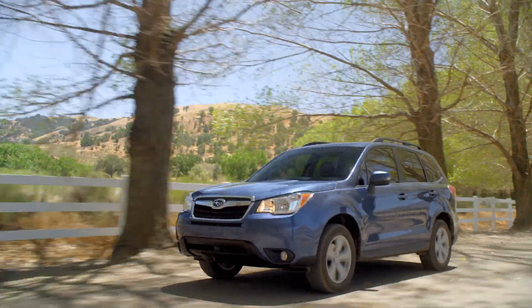It's versatility at your command, and just one of the many reasons why you'll find a whole lot to love about the all-new Subaru Forester.